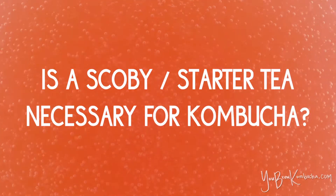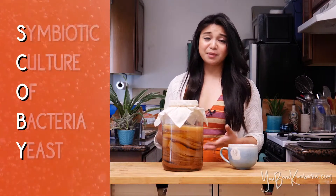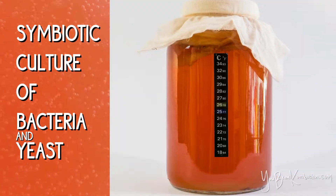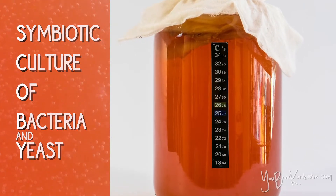Welcome to You Brew Kombucha. If you're wondering if you need a SCOBY or starter tea in order to make kombucha, the short answer is yes. SCOBY stands for Symbiotic Culture of Bacteria and Yeast, and that culture is basically what's going to inoculate your sweet tea with the bacteria and yeast to turn your sweet tea into kombucha.